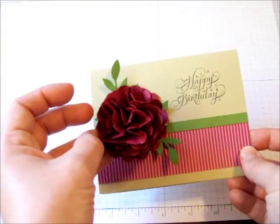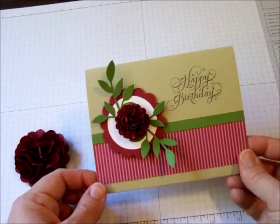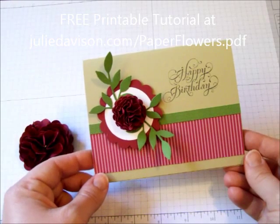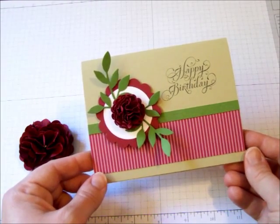That would be very gorgeous. So there you have it! If you'd like a printable tutorial to make the paper flowers, please visit my blog at juliedavison.com/paperflowers.pdf. Thank you for watching — see you next time!